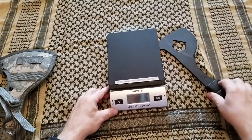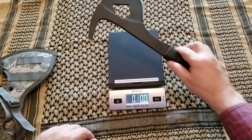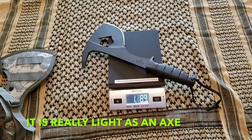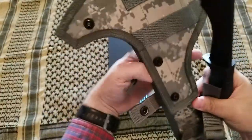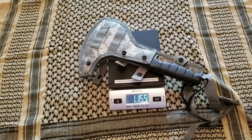Let's see how heavy it is. It is 1.89 — a little bit heavier. With the sheath it would be — let's see — 1.155.